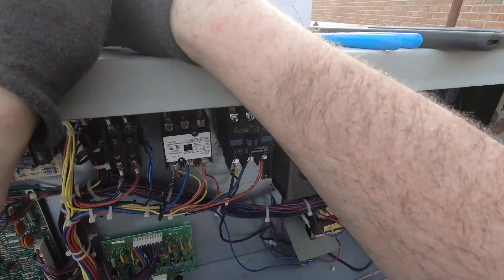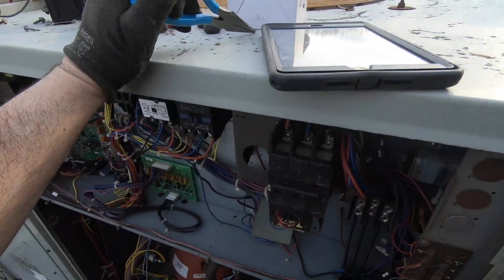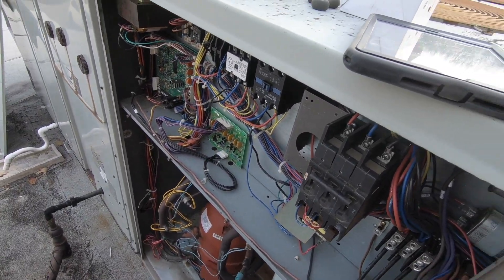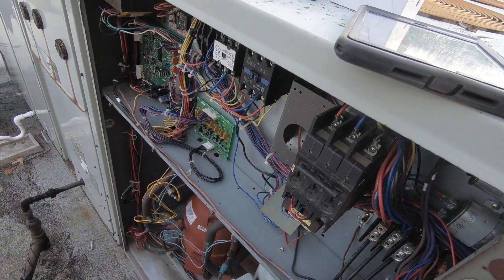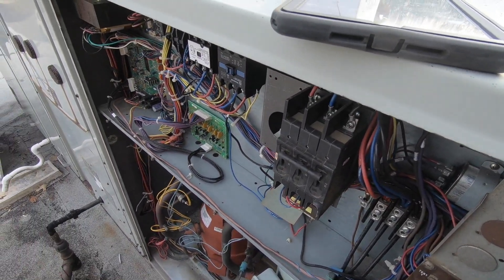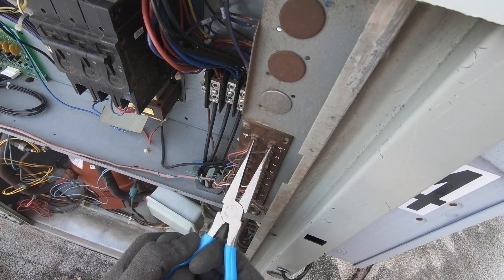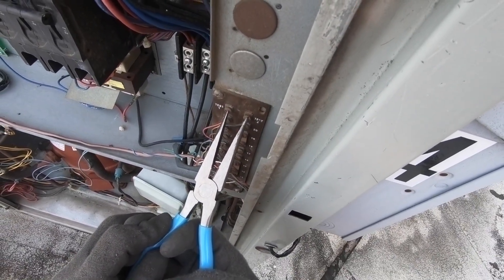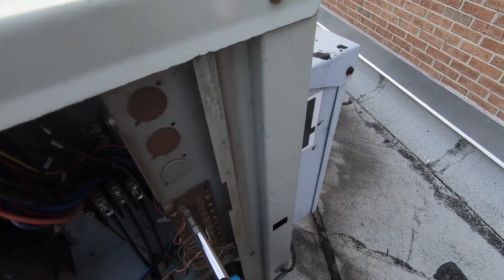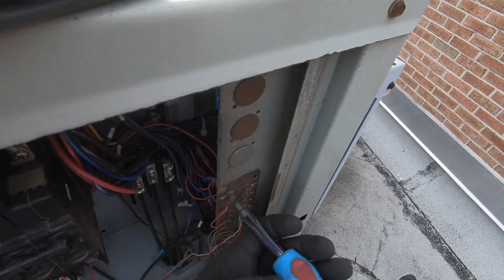So let's test the brand new contactor — everything is nice and tight. Turn the unit on. Fan's on. I don't know if these are clean connections, they may not read. Let me clean that up a little. If you hold these, you're supposed to be able to just cycle through everything.